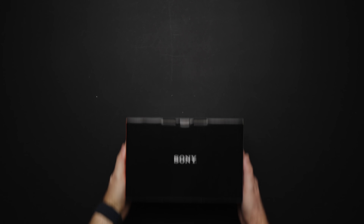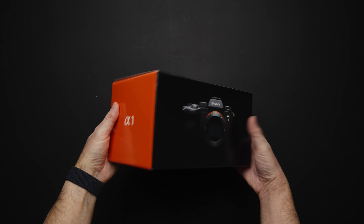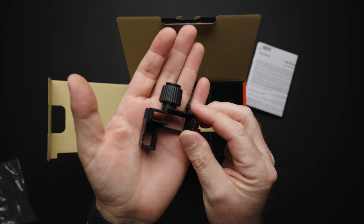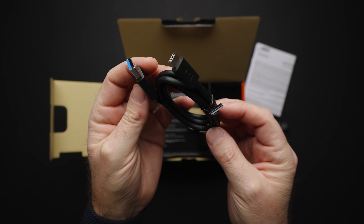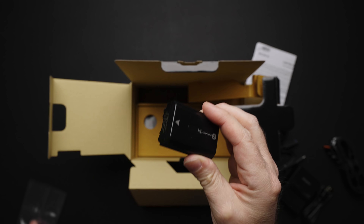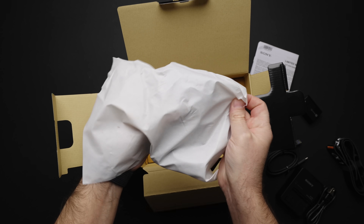And here it is. Sony Alpha 1 comes in this nicely designed box. Inside the box we are greeted with some papers, a cable holder, USB-C to USB-A cable, charger, strap, Z battery, and Alpha 1 itself.